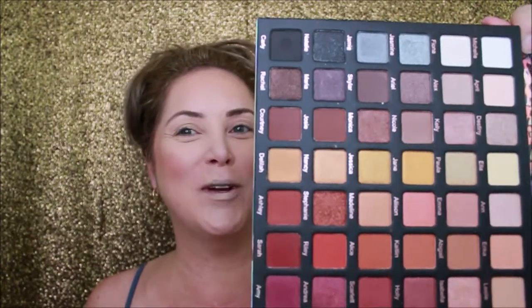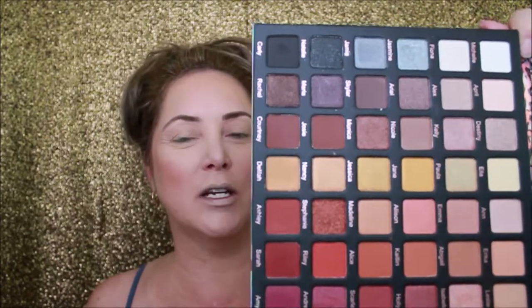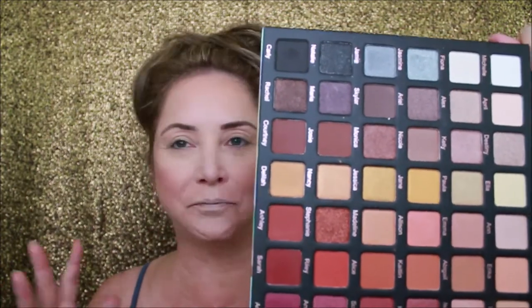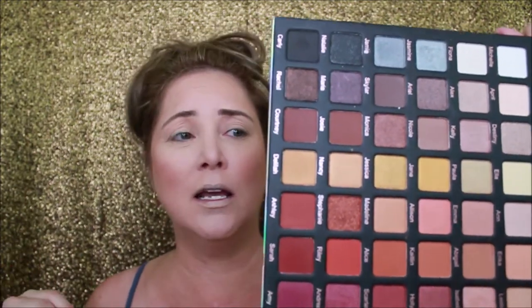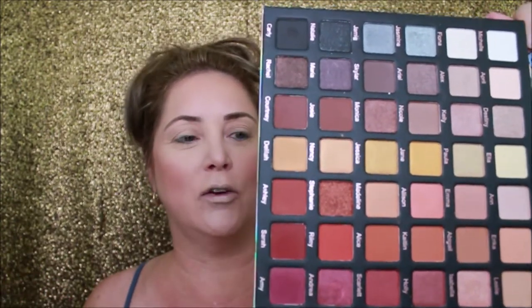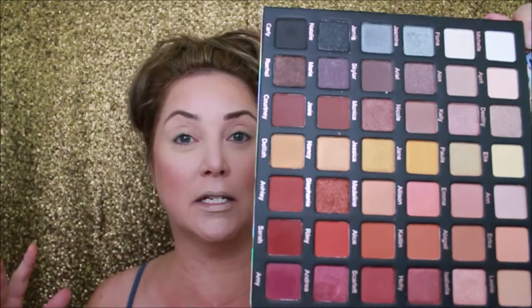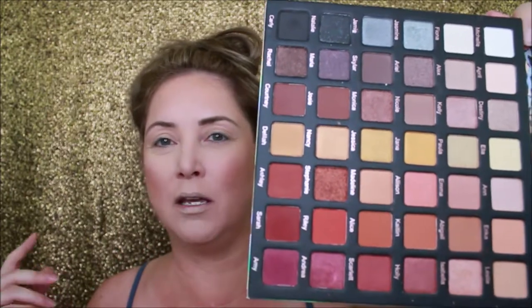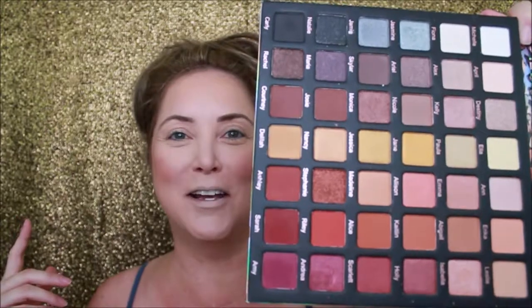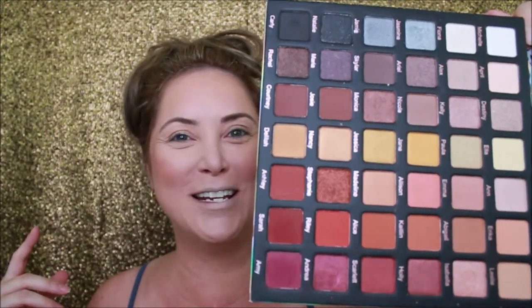We are going to use some of these colors today — I'm not quite sure what I'm going to use. I did already do a pink look with it and it came out amazing, but my camera died on me and I didn't realize it, so I couldn't finish filming. Today I don't think we're going to do a pink — we may, I don't know. We're going to figure this out. Let's get started and start playing.